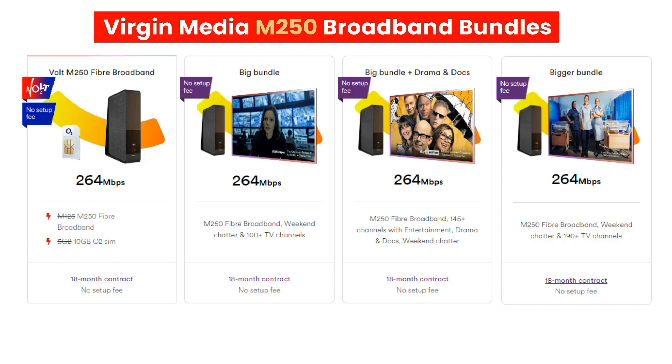There are a number of M250 packages which range from broadband only, TV bundles, and O2 SIM card bundles. Virgin Media merged with O2 in June 2021, hence why they have created broadband and O2 SIM card bundles, also known as Volt packages.